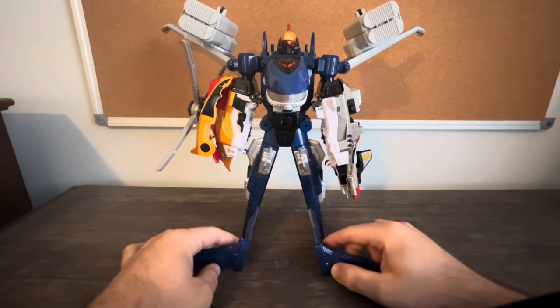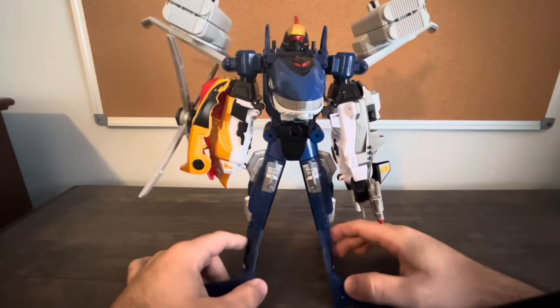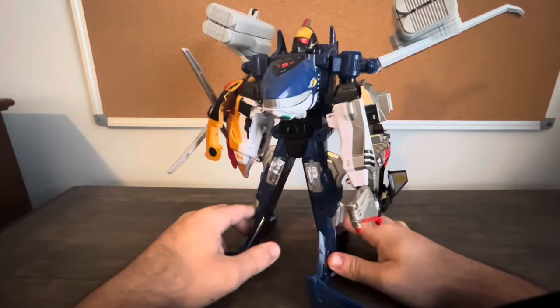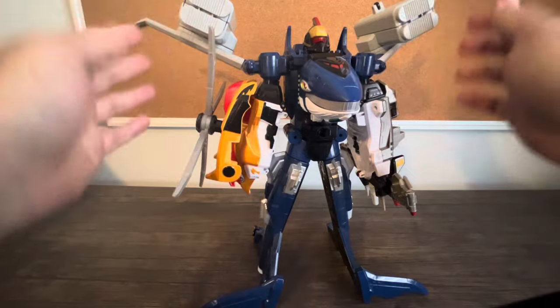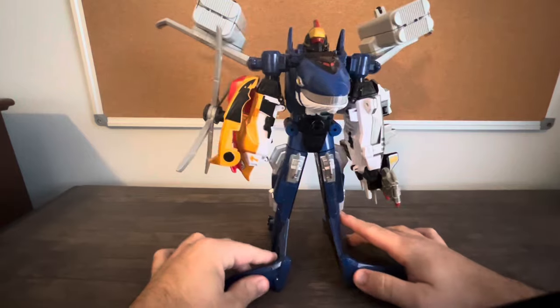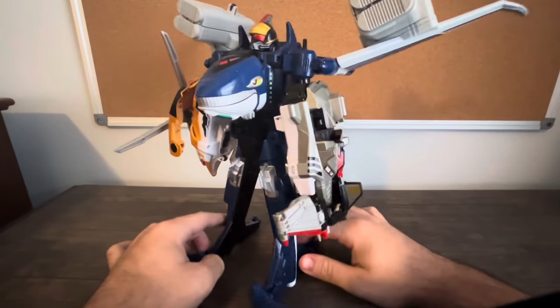That's Seikuo, also known as the Mach Megazord from Power Rangers RPM. Pretty sleek, pretty slender. I should point out that Engine Jumbo Whale has a very impressive wingspan, so just be aware if you want to put this guy on your shelf — make sure you've got enough shelf space.